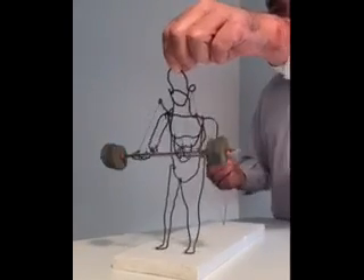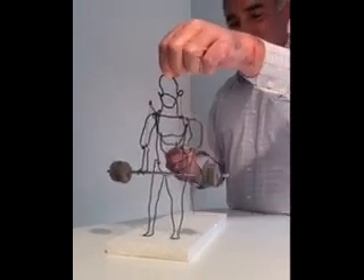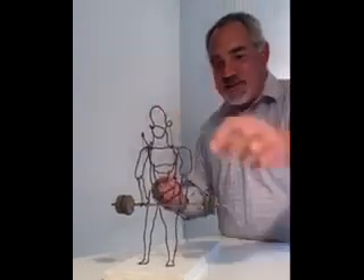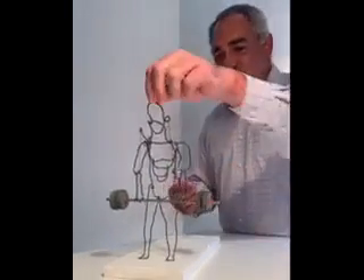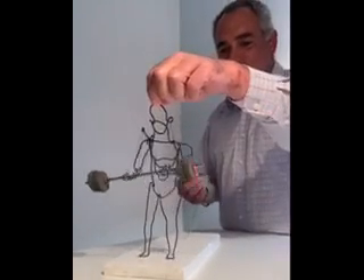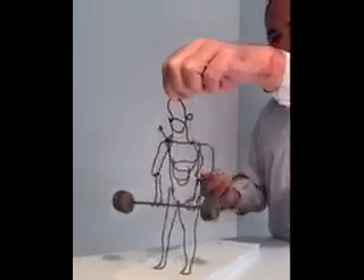I found it challenging to see if I could get it to actually work. You really had to use balance, and it took quite a while to fabricate or build all the little pieces for each arm and leg and things.